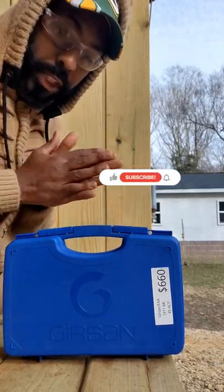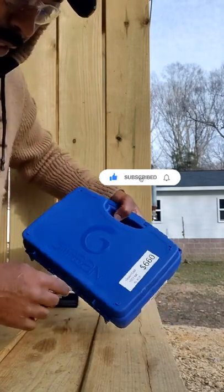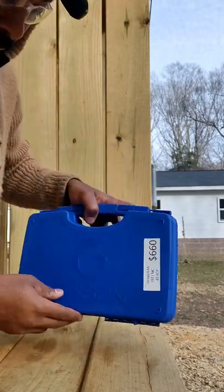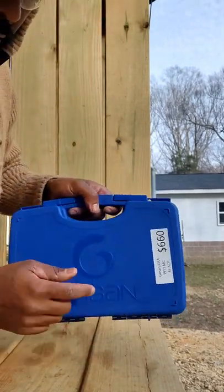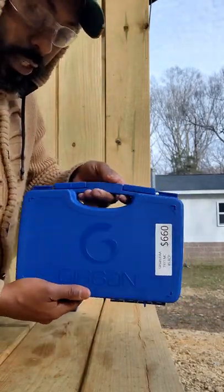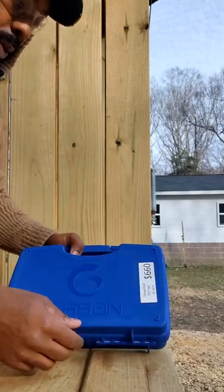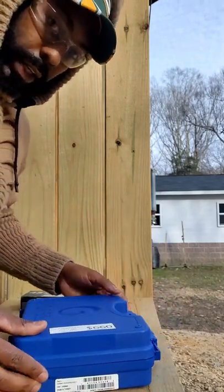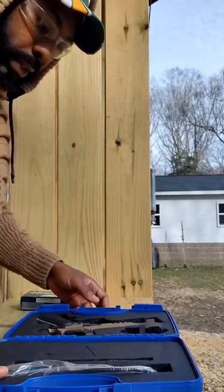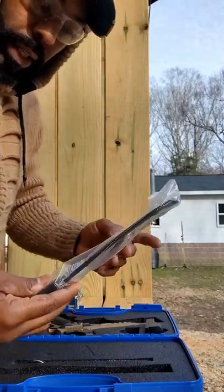Hey, what's going on guys, welcome back to my channel. This is an unboxing video for a Girsan 1911 MC45 ACP. Look at the little briefcase it comes in — it's a royal blue color, a nice little carry case.